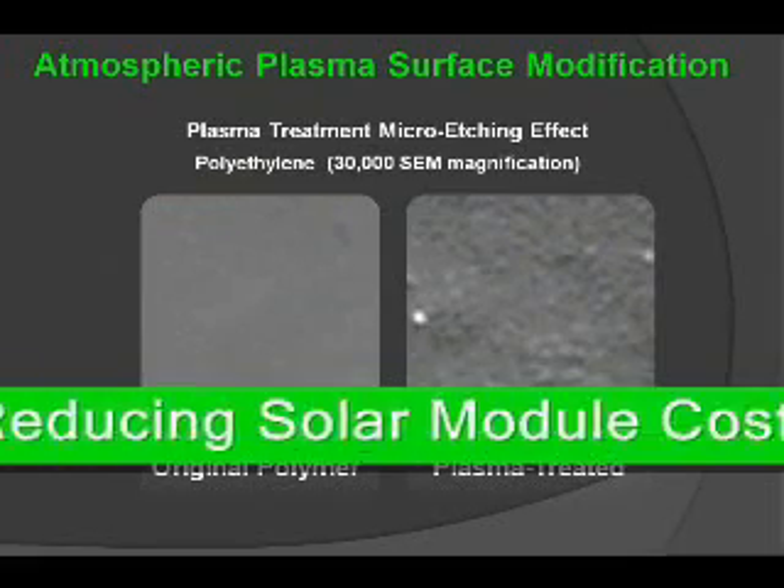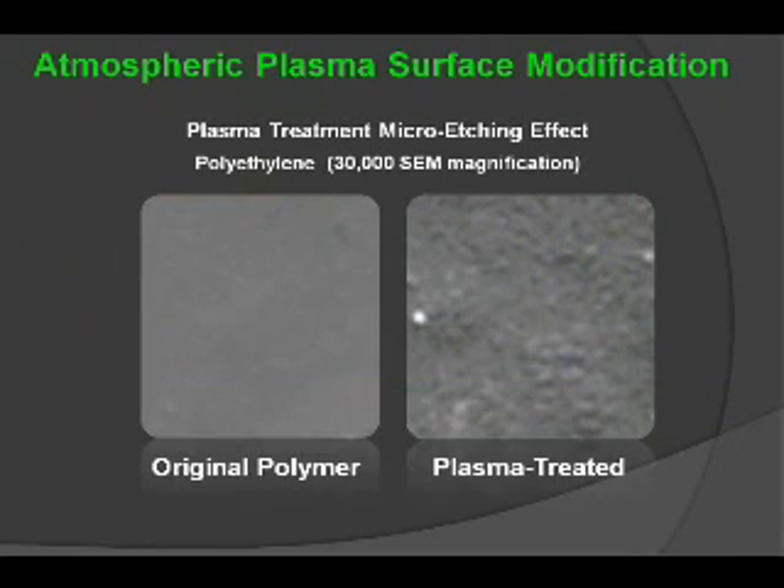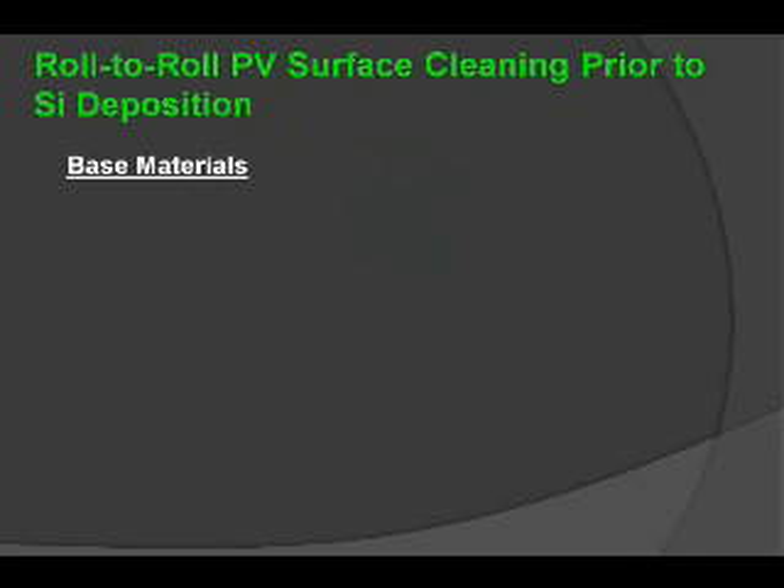There is an increase in surface area, and it's this increase in surface area that actually creates more bondable sites for different functionalizations to take place at the surface. This is not visual from the material and it's not creating any type of negative effect relative to the surface morphology. It is just an increase in surface area at the microscopic level that gives us those advantages.